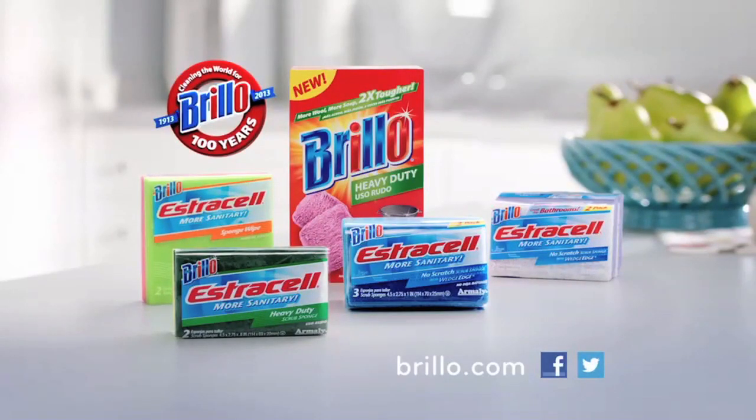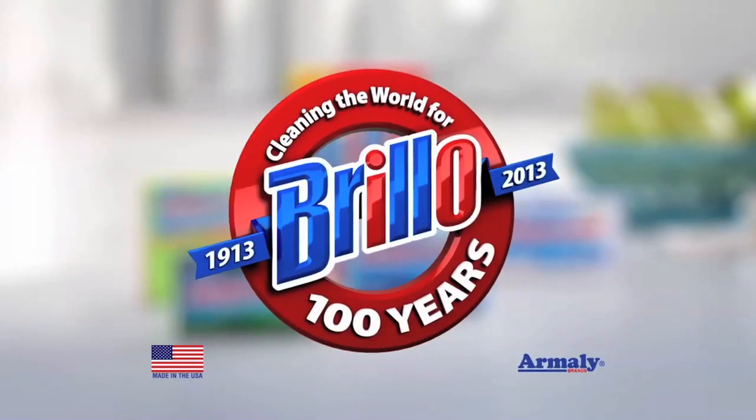Visit Brillo.com today to find out what you can Brillo off. Baked on, yucked on, brilled on.